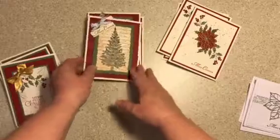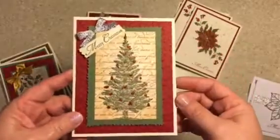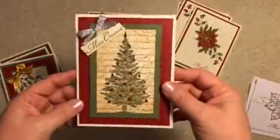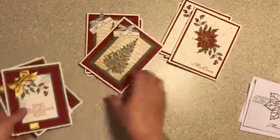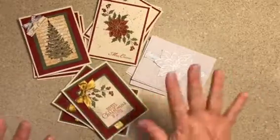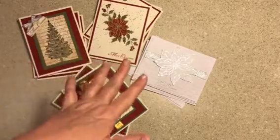And then here's this tree. I'll just stamp some words behind the tree. So that's what I've been working on. I am done with this.